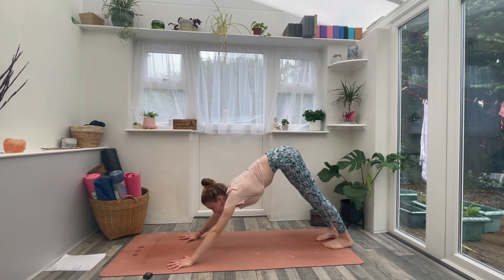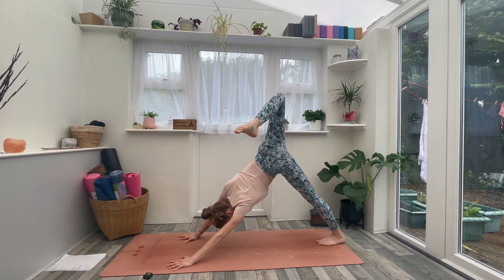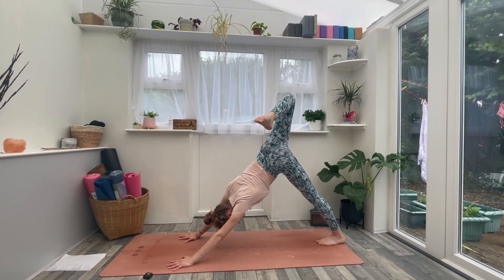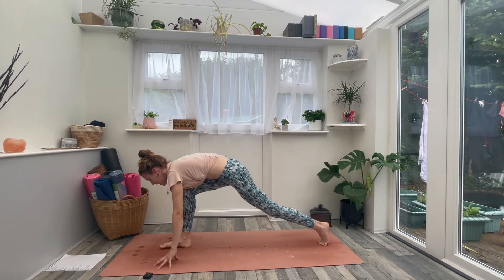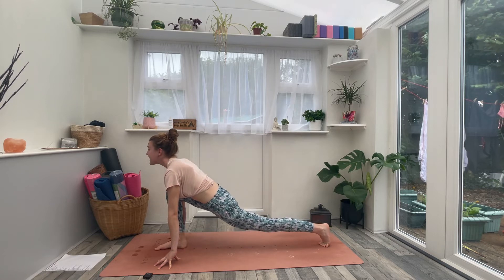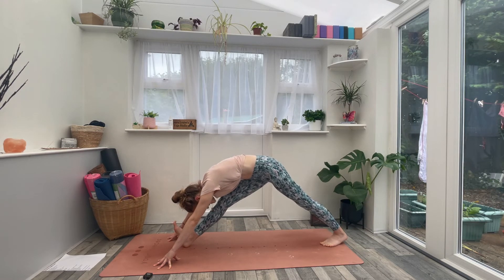Take a nice deep inhale, then exhale and let it go. On your inhale, sweep the right leg to the sky. Point the right toe and relax the left heel. As you exhale, bend the right knee and open up across the hip, really pressing through both hands. See if you can lift the left armpit slightly, squaring the chest towards the back of the room. Take a nice inhale, then exhale, look forward, and step the right foot forward between the hands. Pop up onto the fingertips into a runner's lunge, driving the heart forwards and sinking into the left hip flexor. Then as we exhale, let's straighten that right leg and bow down, folding over the right leg into an extended pyramid shape.